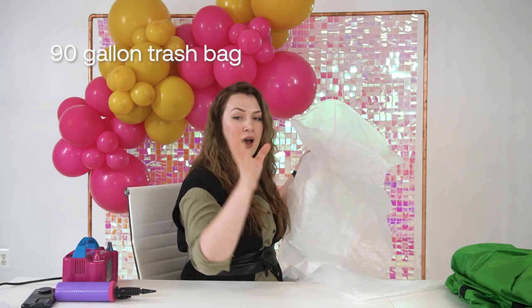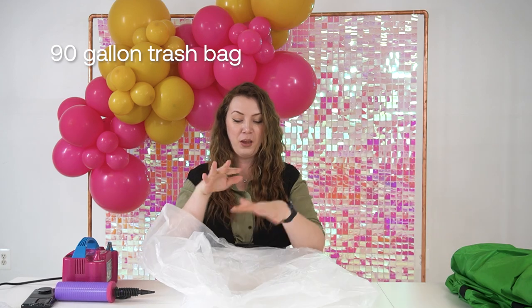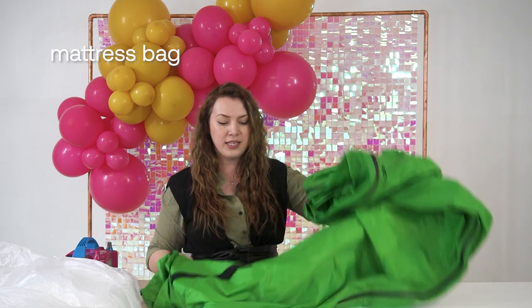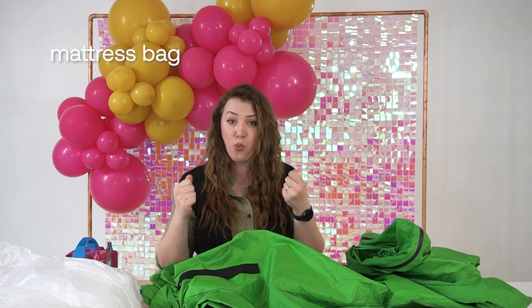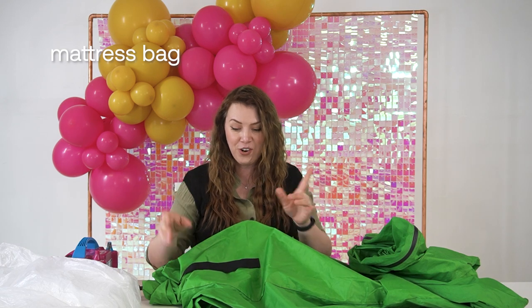You can also find it on our Amazon account links in the description below, or a mattress bag. This is a heavy duty mattress bag — I absolutely love it. It's super heavy duty and has very thick walls, so your balloons will be safer.